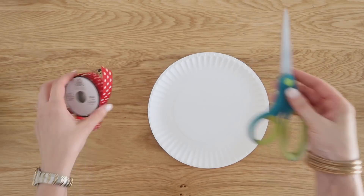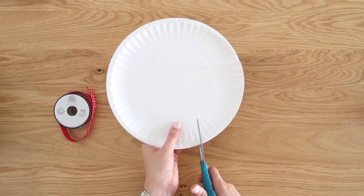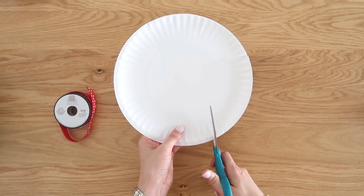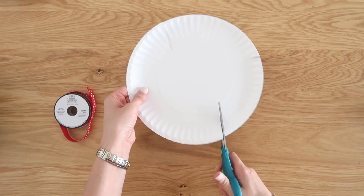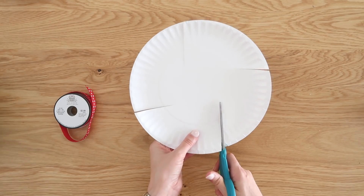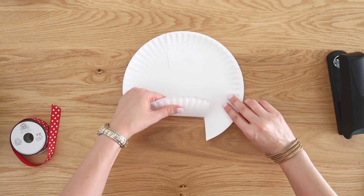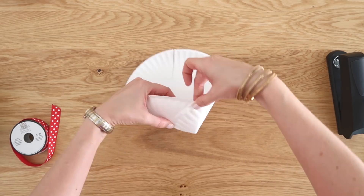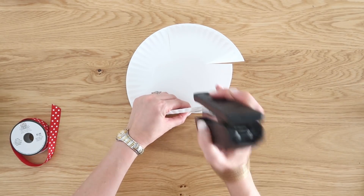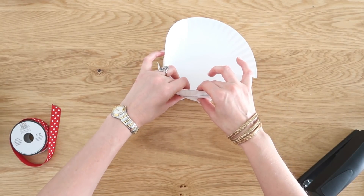Did you know you can make a gift box out of a paper plate? You just need some ribbon, scissors, a stapler, and a paper plate. We're going to make four cuts into the plate, cutting not quite all the way to the center and rotating about 90 degrees so we have four cuts evenly spaced. Then keep your stapler handy — we're going to pull up on the left side and rotate and pull down on the right side so that flat part is flat against the table. This creates the sides for our gift box, so continue rotating the plate around and connecting it at four points.